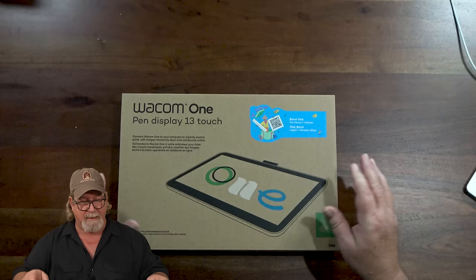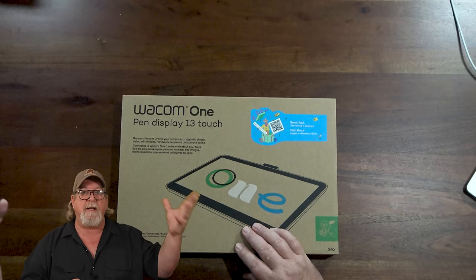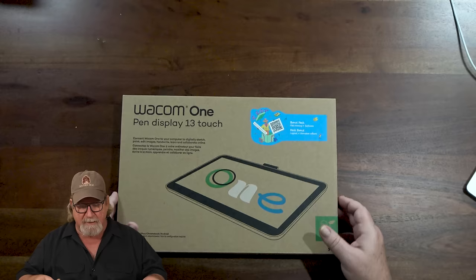Hey everybody, Aaron Blaze here. Today I'm doing a review — Wacom has sent me their latest Wacom 1, which is their entry-level pen display. This is the pen display touch 13. I've got their earlier version and I loved it. I actually use that when I travel and give lectures — it's become my go-to Cintiq on the road. This is their next generation.